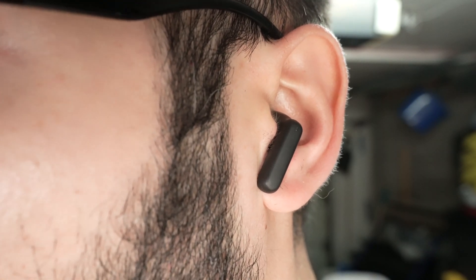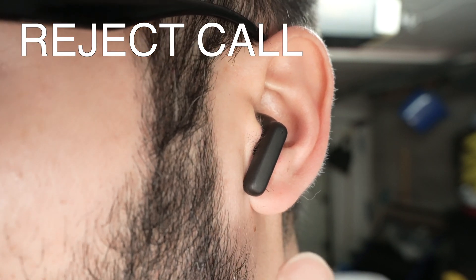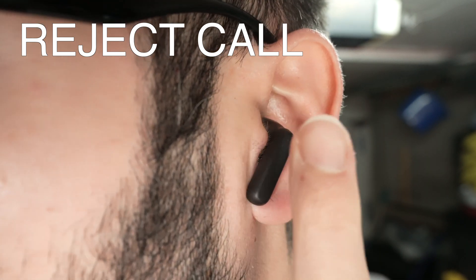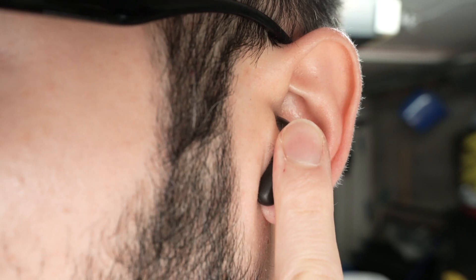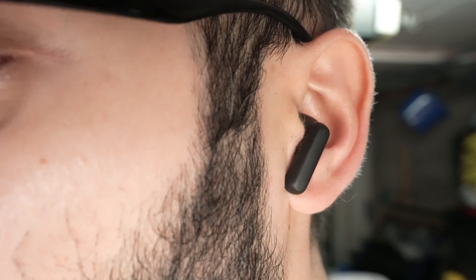If somebody is calling you and you want to reject the incoming call, either on the left side or the right side, keep pressing the earbud for a second and a half and then release. This will reject the call.